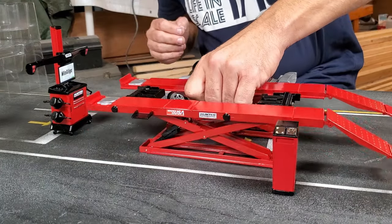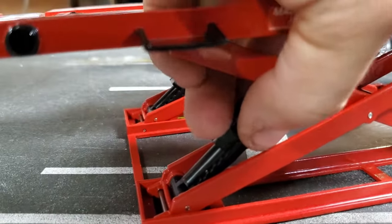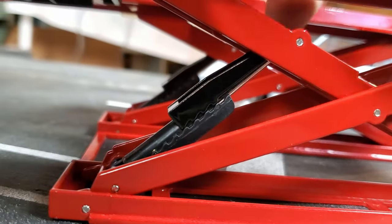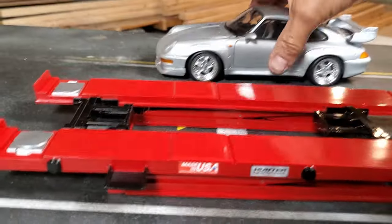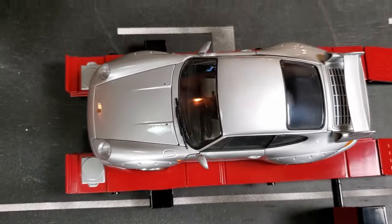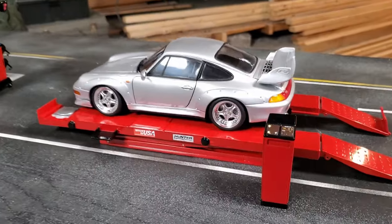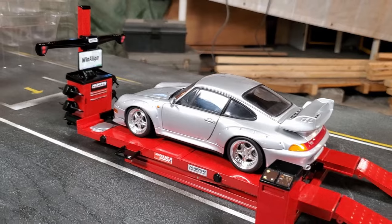Well, it doesn't seem to work. These are the locks for the lift but they seem to collapse under their own weight. I'll have to figure something out later because it won't hold. And to be honest, when I put the car on the lift, the scale seems to be a little bit off, but not too much. So there's the lift and the laser alignment tool in front.